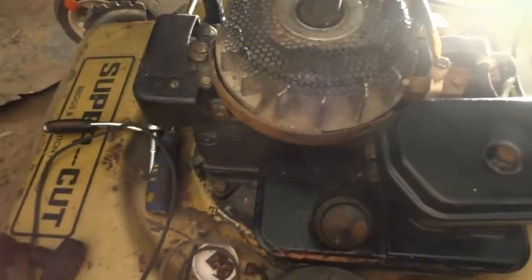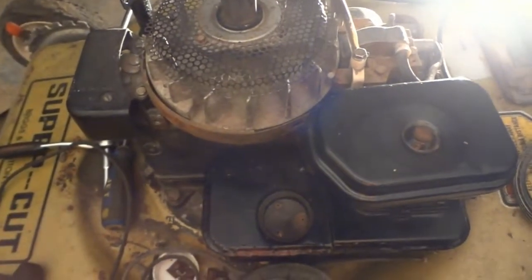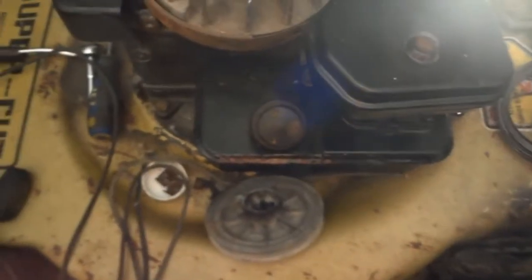I know it runs, but the pull starter kind of just broke. It wasn't working very well when the guy showed me it, and then when I tried it, it kind of just went kaplop and broke — it wouldn't suck back in, it just stayed out. So thanks if you can help me.